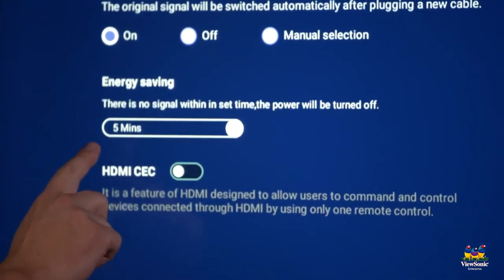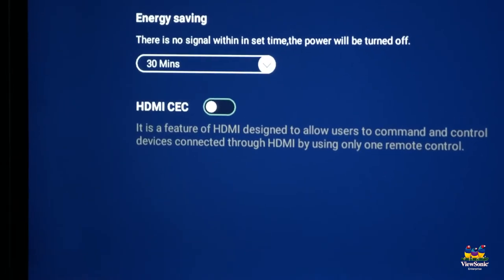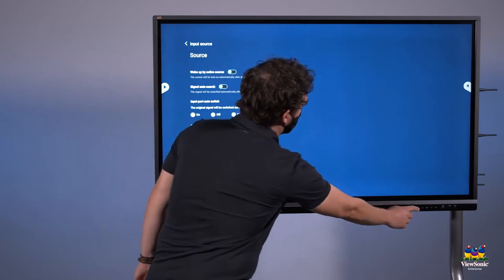The energy saving option is set to five minutes by default. Touch the down arrow, and then from the list choose what you want your auto shutoff time to be. Then press the home button to return to the home screen.